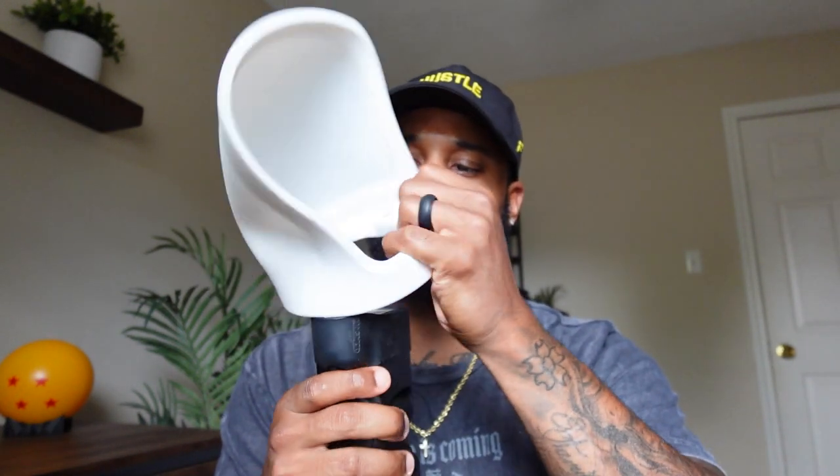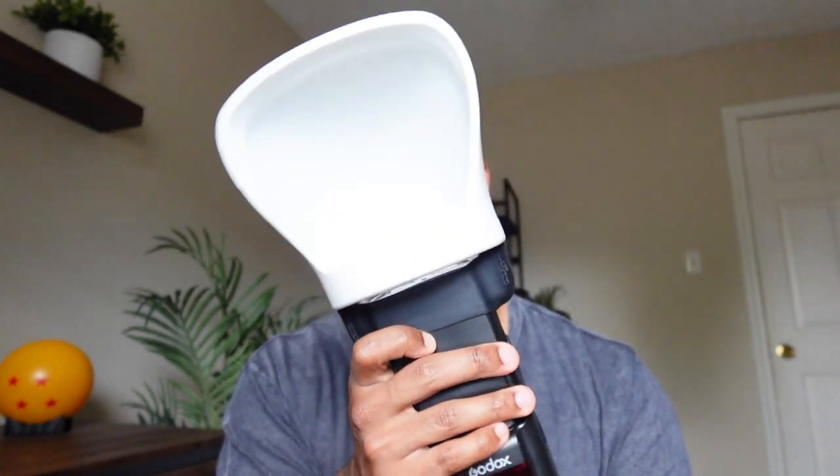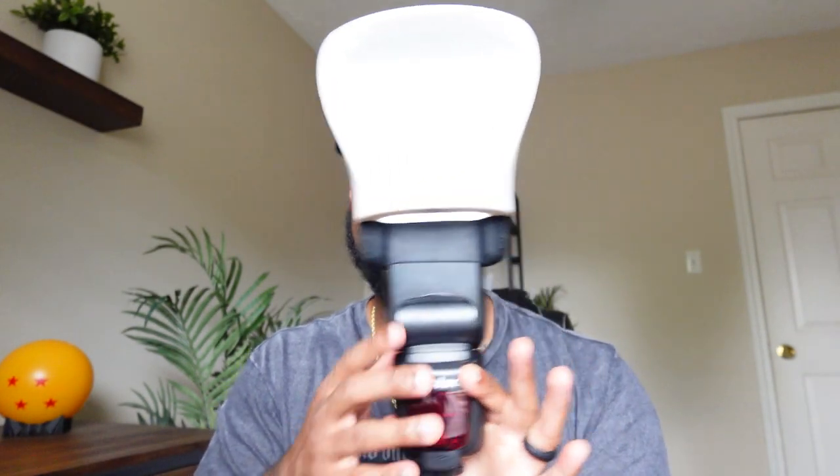This is how you set it up: you have to have your mag grip on your flash, and then you just put that on top. This is how your setup would look. It is a bigger setup, so keep that in mind. It's pretty light, but depending on which flash you have, it may kind of make it tip over — just something to keep in mind.